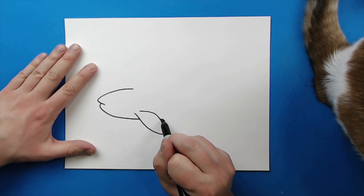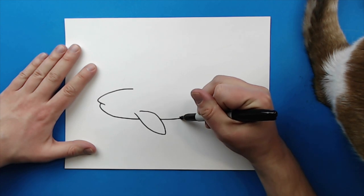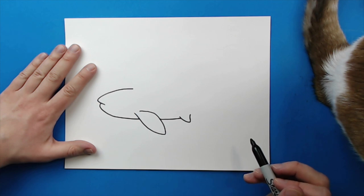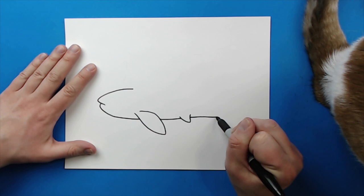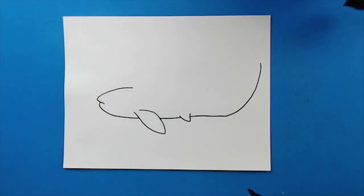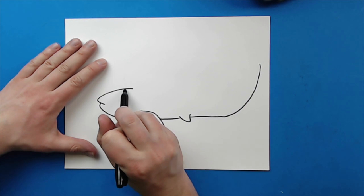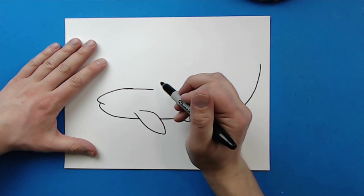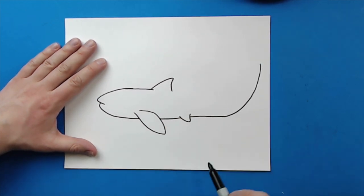Then, starting here, I'm going to draw a little line that's just going to kind of curve. And then I'm going to add another little kind of V shape right here for another fin. And then I'm going to start here, and I'm going to draw a line that's just going to kind of go down, and then it's going to kind of curve up like this. Then, starting right here, I'm going to draw a line that's going to curve like this. Then right here, I'm going to make a line that's going to go up and then down for that little famous shark fin.